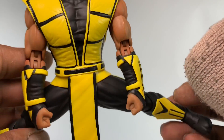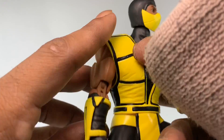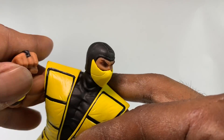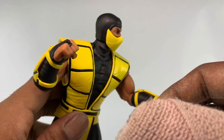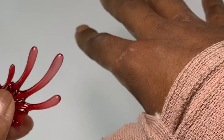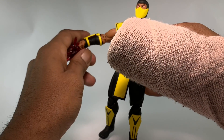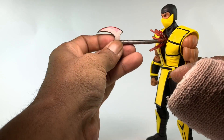The legs split pretty fairly, almost all the way. This arm is super tight though — I almost feel like I'm going to break it. I feel like I'm not getting enough double-jointed elbow movement compared to the other ninjas — I'll have to double check that. Scorpion does come with an axe, but it doesn't come with a blood effect for it. The blood effect included is actually for a fist, and I'm not sure how I feel about that.